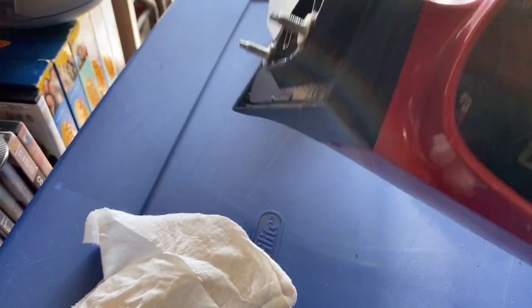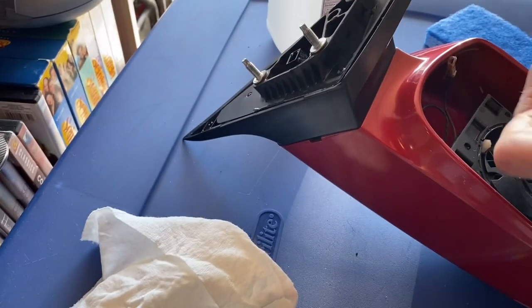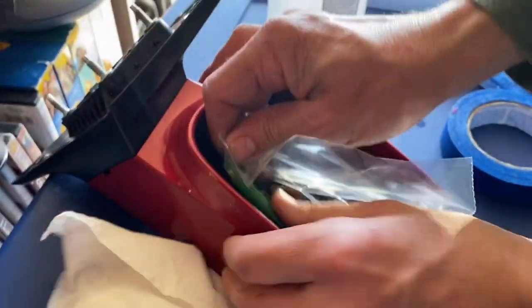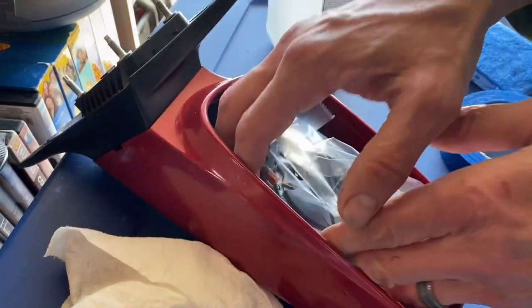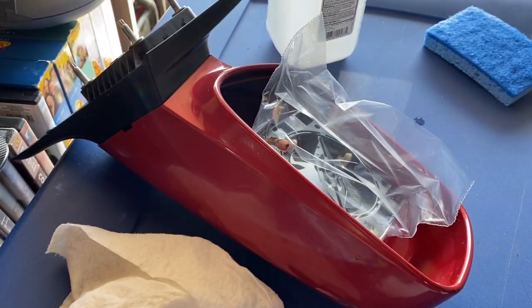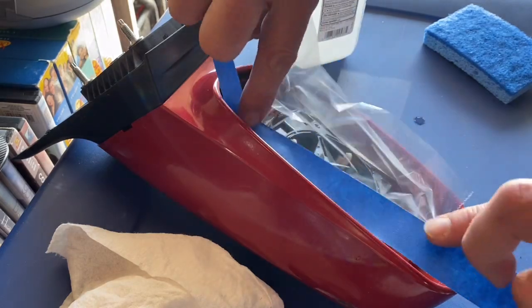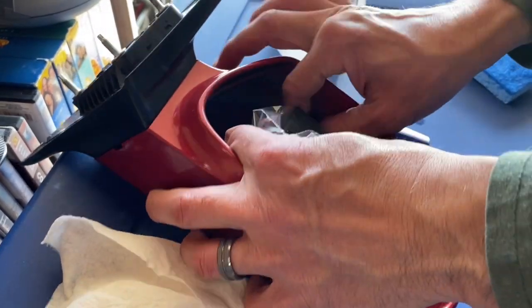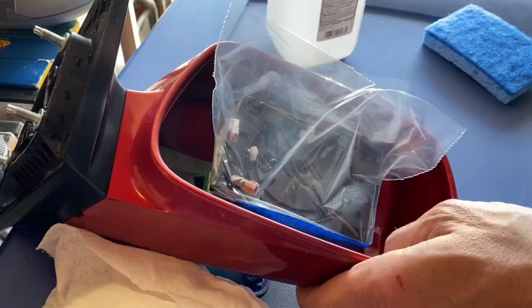We're going to tape carefully around the edge and tuck the tape inside to make it nice, so we don't get any white paint overspray. I'm going to tuck the bits in using a Ziploc bag — I can either zip-tie it on or tape it on. I'll go ahead and use tape. See how we protected the insides? That way we can avoid overspray getting inside.